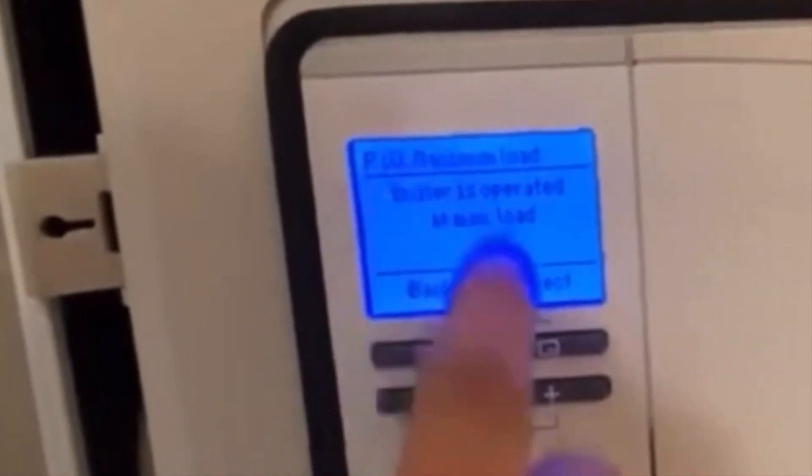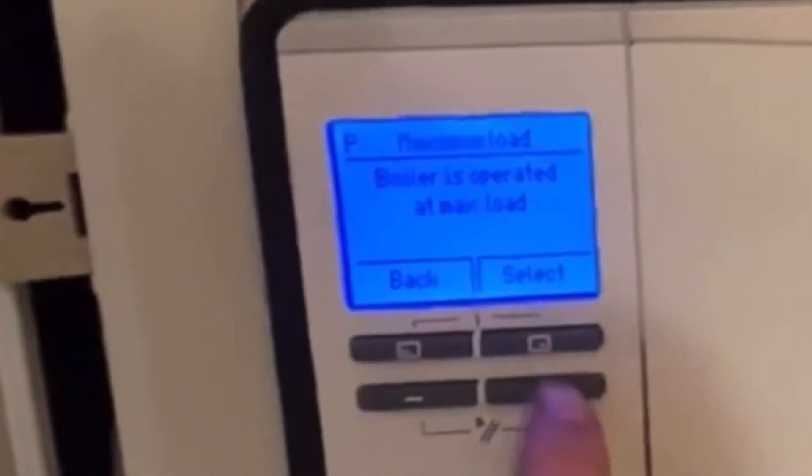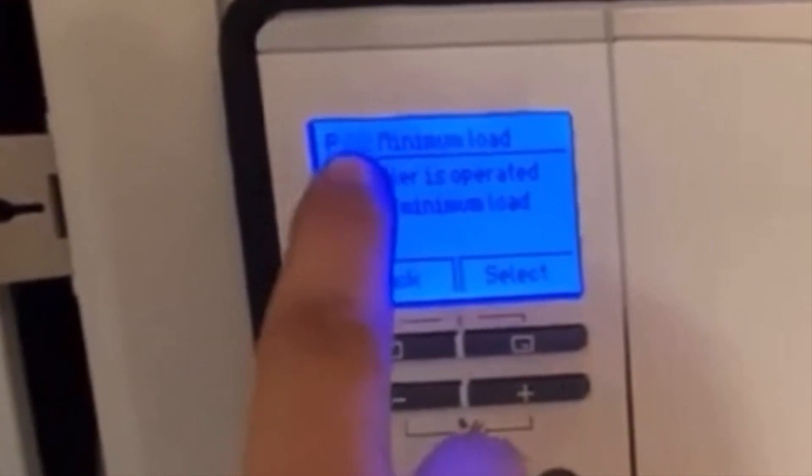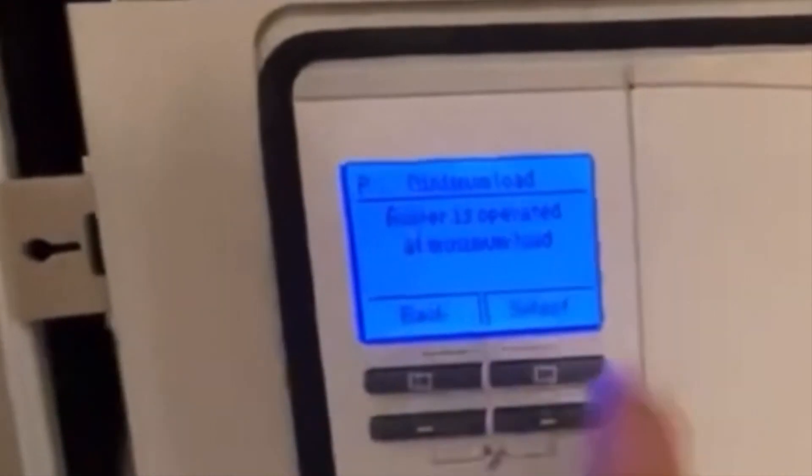P00 is the purge program, P01 is maximum fire, and P02 is minimum fire. Whichever one you want, just press the select button and it'll put the boiler into that mode for you.